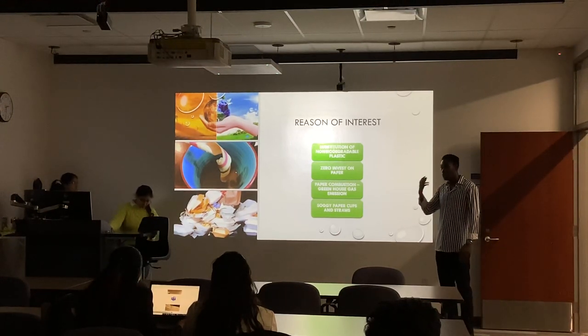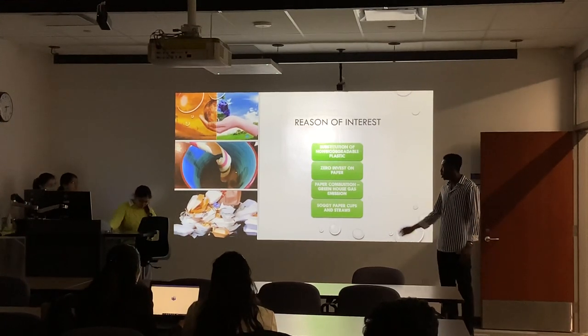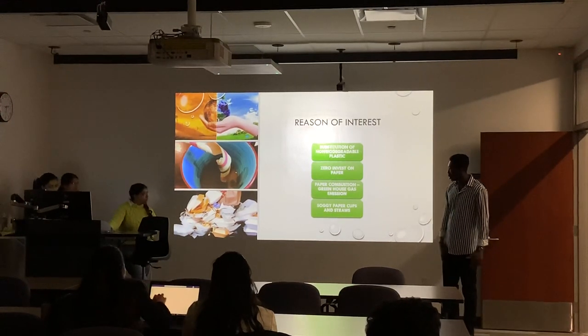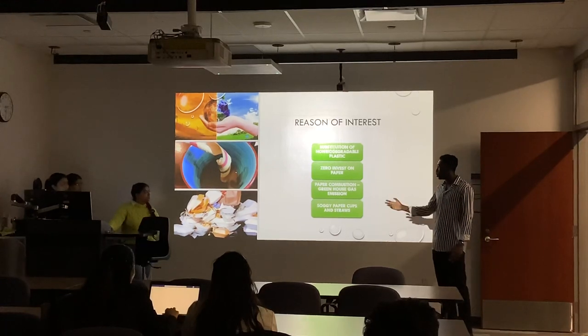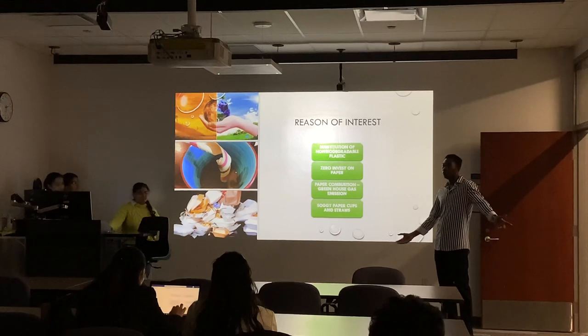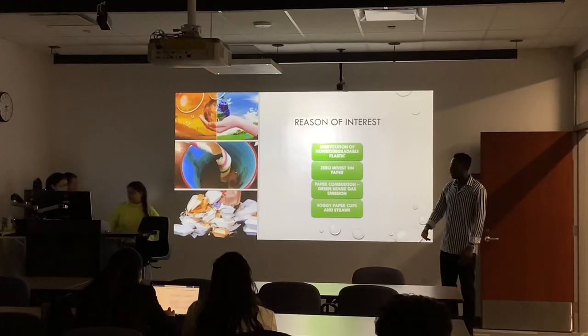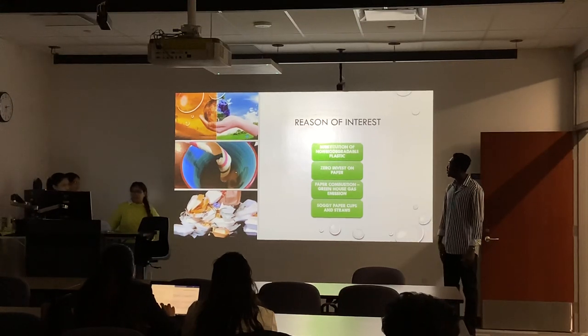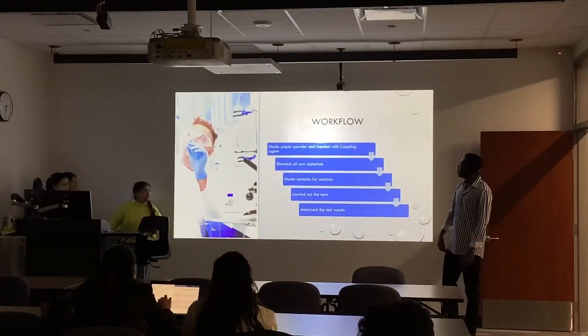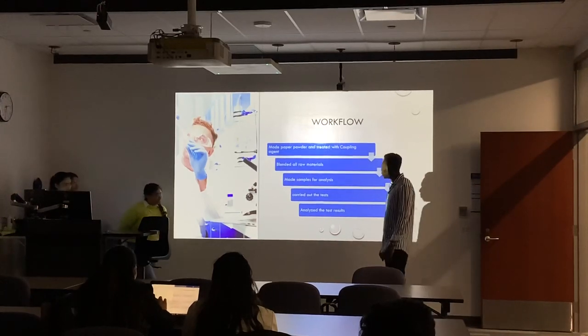Paper combustion causes a lot of problems in the ozone layer and others, so this project aims to reduce paper combustion in the environment. We also have soggy paper cups, especially from Tim Hortons — personally, I can get two straws from Tim Hortons because one will be soggy by the time I get them. So we've got to reduce that. For the workflow, I'll leave that to some partners to talk about.